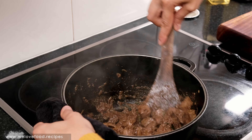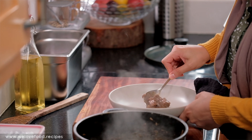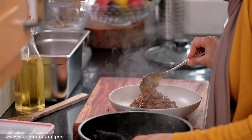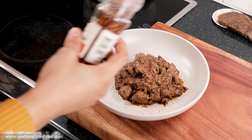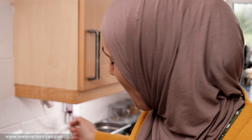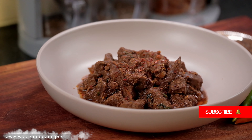It is ready now, I'm just going to plate it. So guys, it looks like this — it's really tasty, I have tried it. You should definitely try it yourself. I hope you enjoyed this video, and I'll see you in the next one.